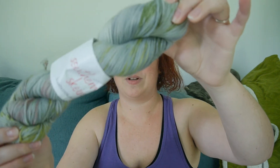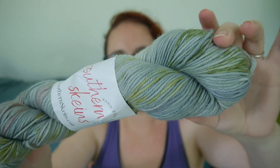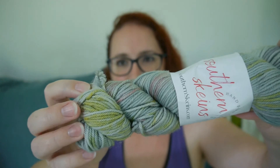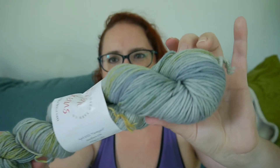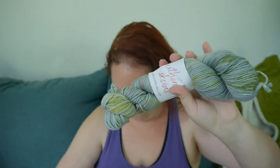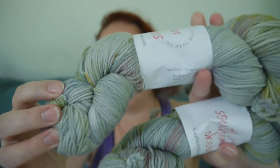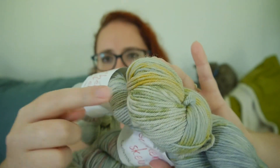Now let's get to the part you're really here for, which is the yarn. This one is called Farmyard — it's gray with some greens and a little bit of red in there. Those greens are just beautiful. This is the deluxe box, so she got two of them. Oh, look at that — that's pretty!